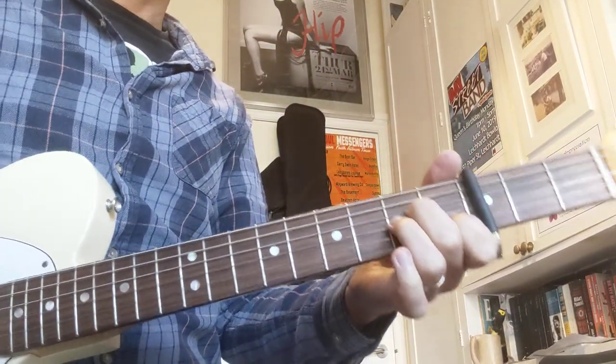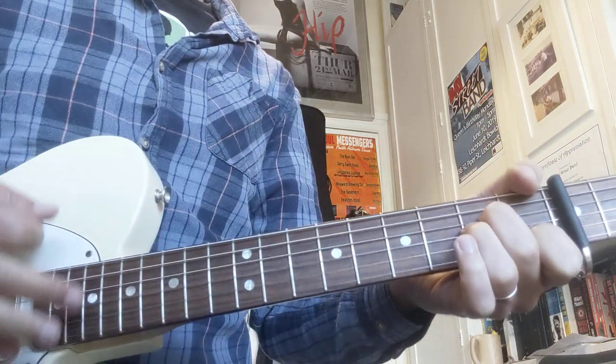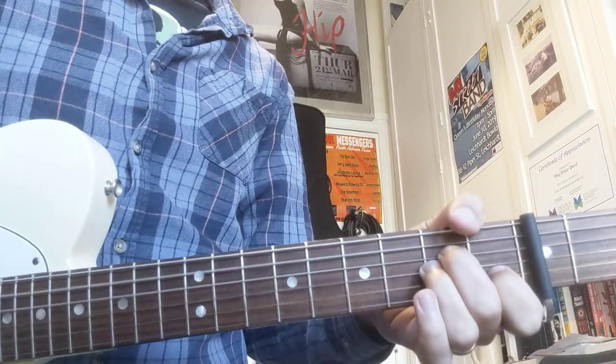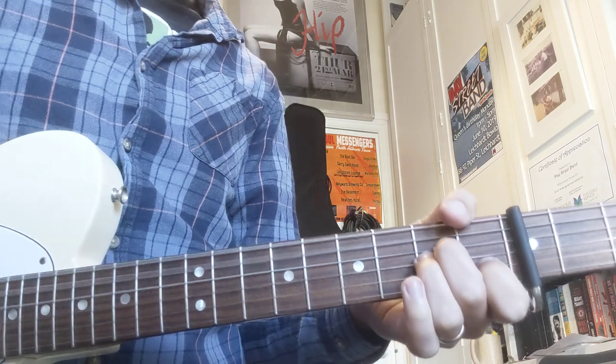We're going to start off in the intro with an A minor and we're going to play down. Easy peasy — down, down, down, up, down, up. One, two, three and four and.